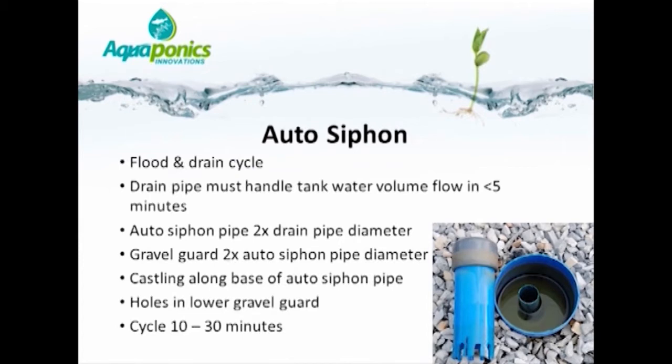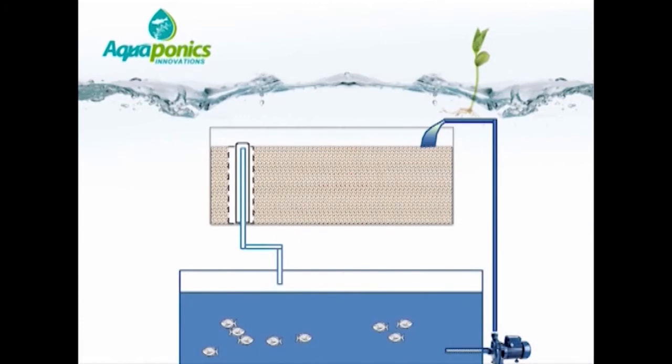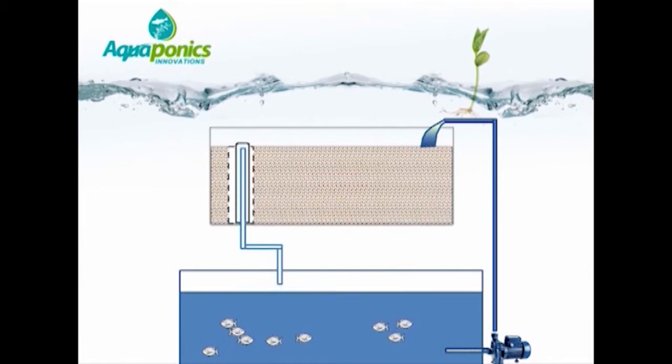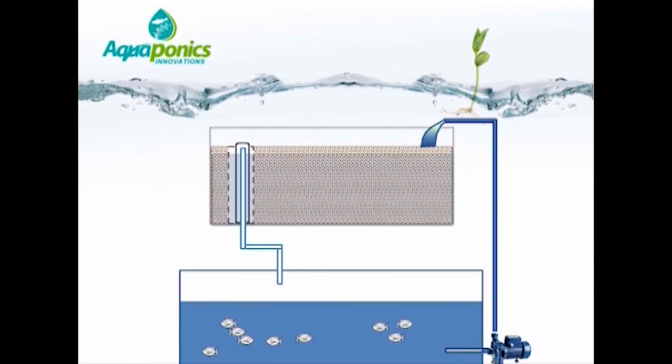It is, however, acceptable to have a cycle time of as long as 30 minutes. In this series of diagrams, you can see that water is pumped continuously from the fish tank to the gravel bed, causing the gravel bed to rise. Inside the bell siphon, the water level also rises, but the upstand pipe has no water in it until the water level in the gravel bed exceeds the height of the upstand pipe and overflows, taking trapped air with it and forming a siphon. The water then siphons out of the gravel bed through the outlet pipe until the water level drops so low that air sucks in at the bottom of the castling around the base of the bell siphon, at which point the siphon breaks. The process then starts again as the pump continuously pumps water into the gravel bed.